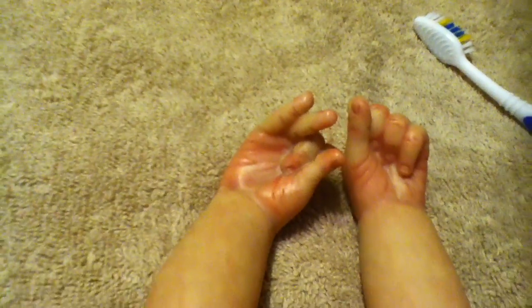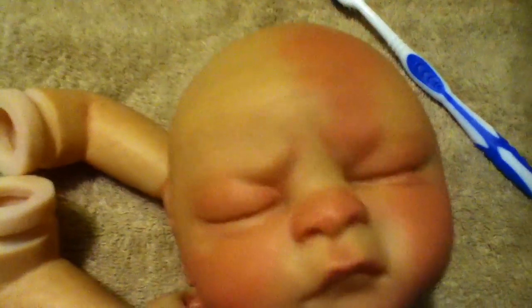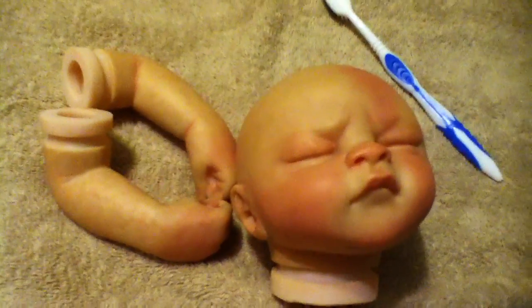Today I ordered his body and I should be getting that in the next couple of days. I'm going to give him very sparsely rooted blonde hair — I think, I haven't made up my mind yet. His eyebrows are barely there. Since eyebrows are usually a little bit darker than hair, I'm thinking I'll root him in blonde with very sparse rooting, because he is a preemie and preemies don't usually have a lot of hair.